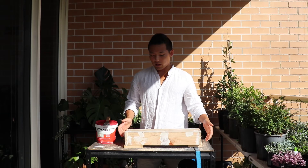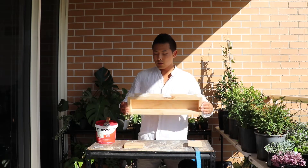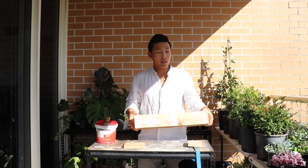Alright, so once you're done like that, just let them chill in the shade. And then once it's dried out, you're gonna do sanding.